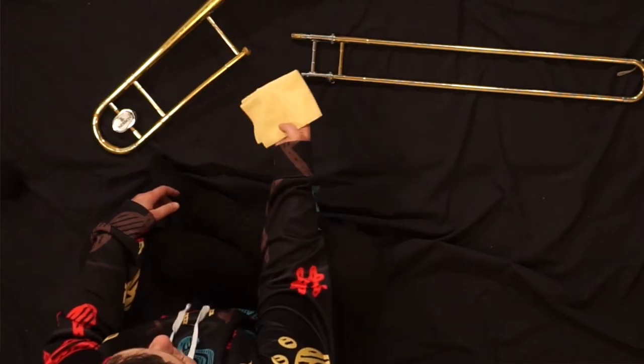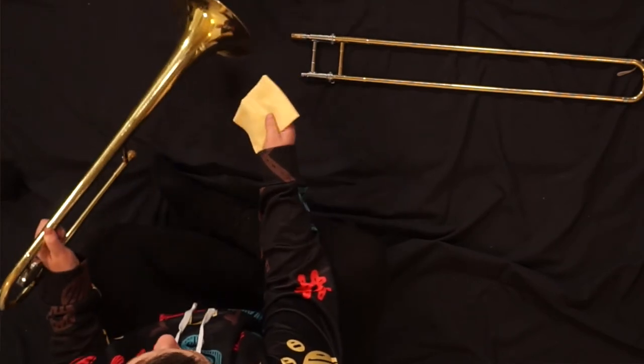Polishing your trombone is not mechanically necessary, but it is a good habit to form to keep the outside of your instrument clean and looking good. Take your dry polishing cloth, and one joint at a time,